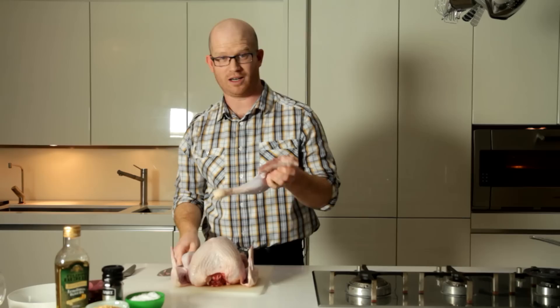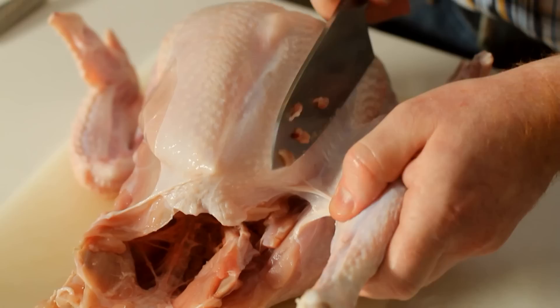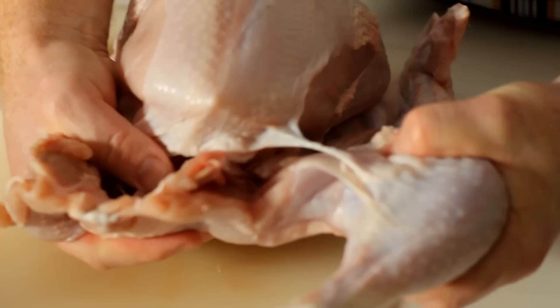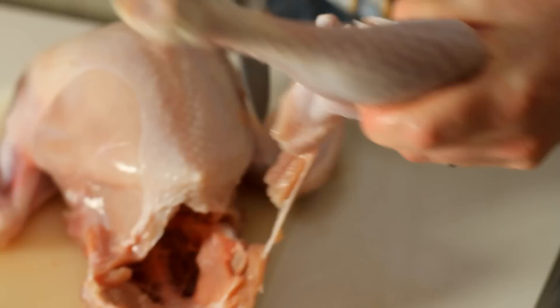Once you've popped it out of its socket, you can cut through and bang — that's one leg off. And again, if we do it on the same side, literally cut through and just pop that joint out. Sounds a bit gruesome. She won't mind anymore. Sorry, Dorothy.